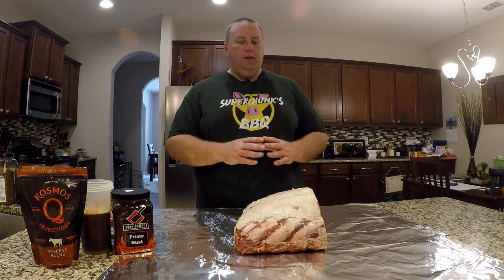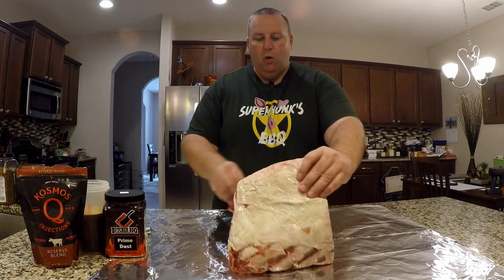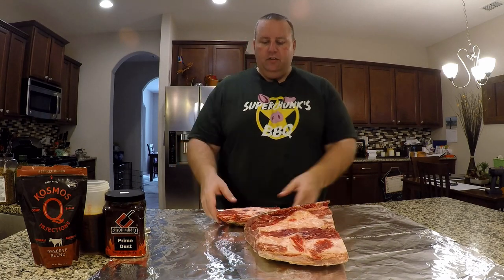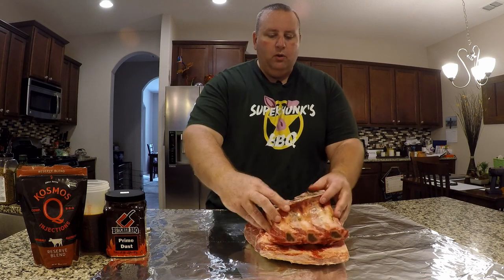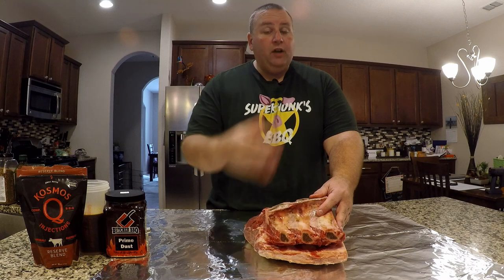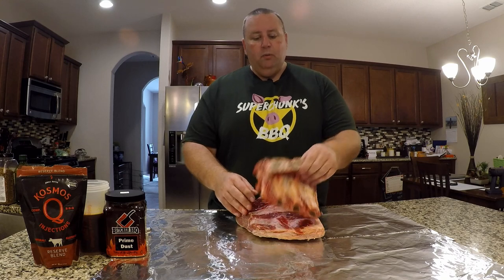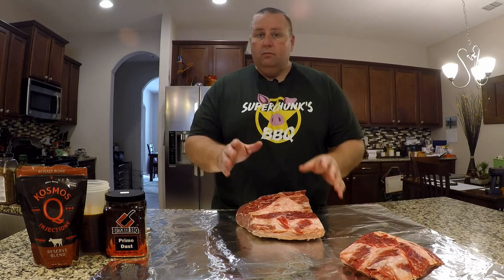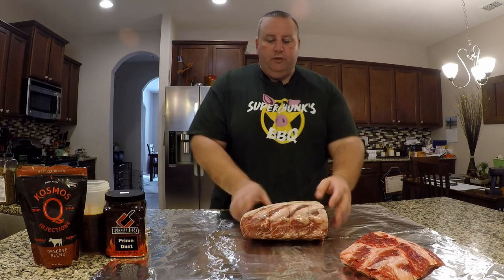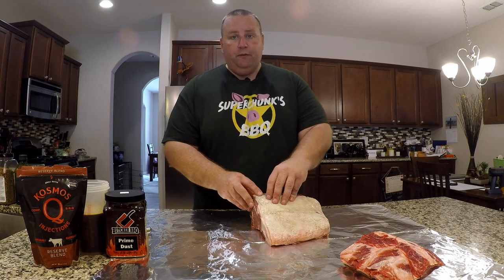So this is a three-bone prime rib. When I got it from Sam's, I had the butcher take the bones apart from the back of the roast. That allows me to get seasoning onto the back of the meat, because generally you're not going to eat the bones. When I'm finished seasoning, I'll tie it back up so it cooks as one big roast, getting the benefit of the bones as a thermal shield plus a little extra flavor. When you're ready to slice, just pop the bones off and you're golden.